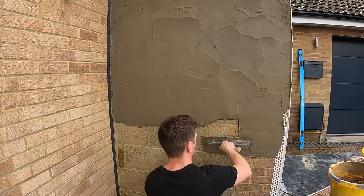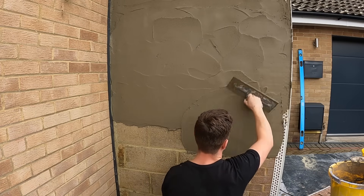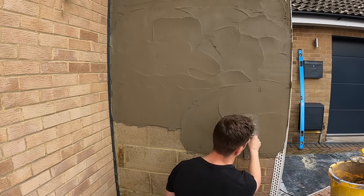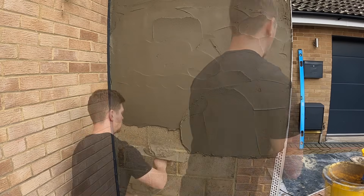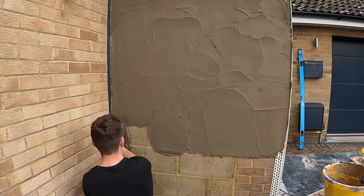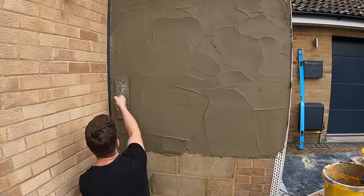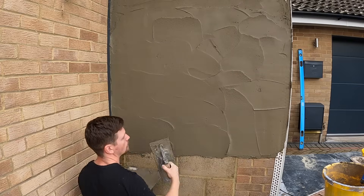If you keep troweling render, you'll pull the marsh from the back of the render and bring it to the front, which means the render will have no grip to the brickwork. I've also sprayed the wall down with water beforehand — when you're applying the render it's got something to work to, a key to grip to. You always want moisture on your background before you apply any render; never render when the background is completely dry.